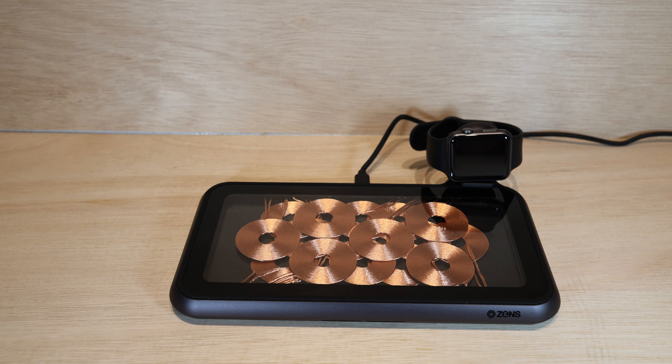Here's a demonstration of the ZENS Liberty wireless charger. This charger is a little unusual in that it's got 16 charging coils, which means product placement and lining up products to align their charging capability is a little less restricted than normal.